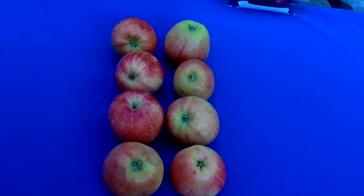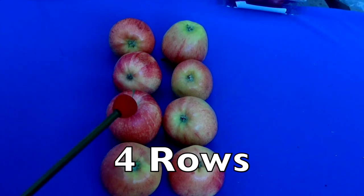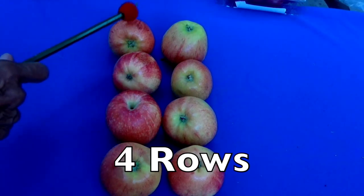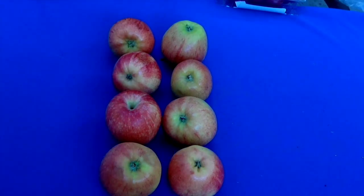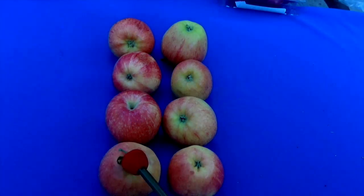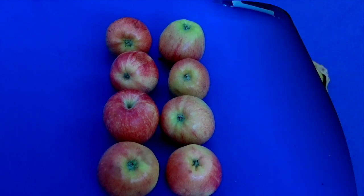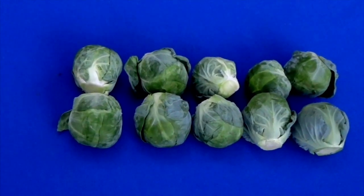How many rows do you see here, boys and girls? Four! Yes — one, two, three, four. Four rows. And how many apples in each row? One, two. Four times two equals eight.